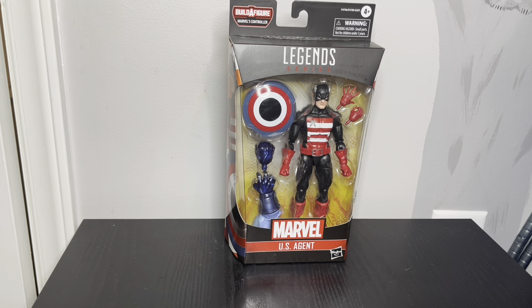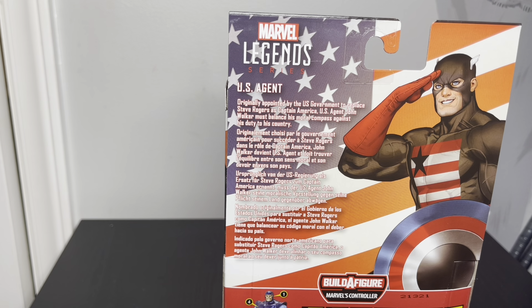So like the Falcon and Winter Soldier show, he kind of just took up the mantle as Captain America and gradually went downhill after that. But still a cool figure.